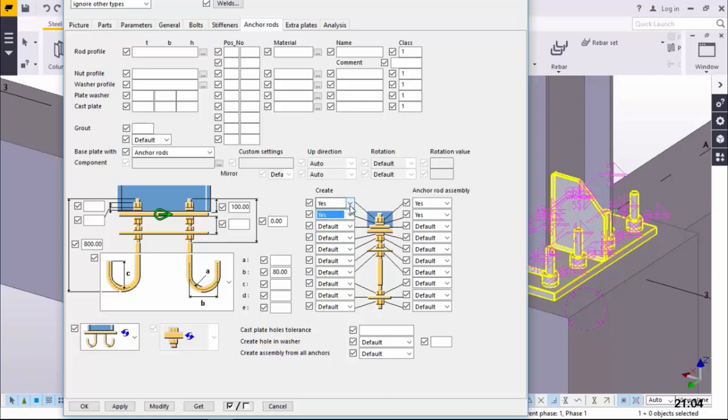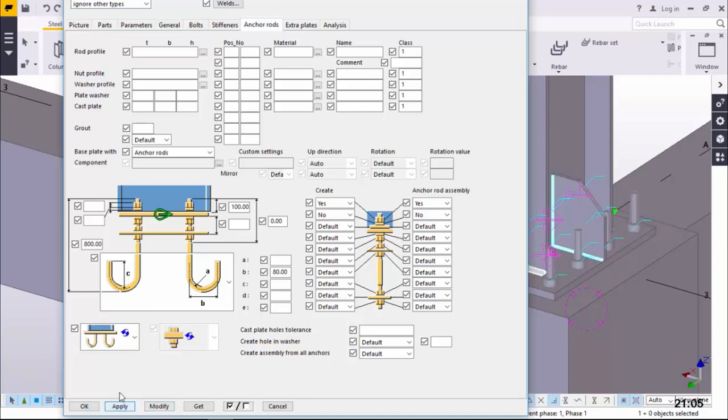We need some bolts on top of it, so we'll come here and pick the Yes option. We have three options there - we can retain the default setting, and also come here and pick Yes, we want a bolt and also a washer on that end. Or we can omit that - we don't need anything there. We just need the bolt on top, and that's all. Then come here and click Modify, then Apply, and accept by clicking OK.